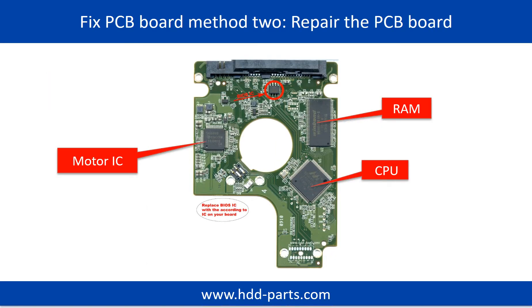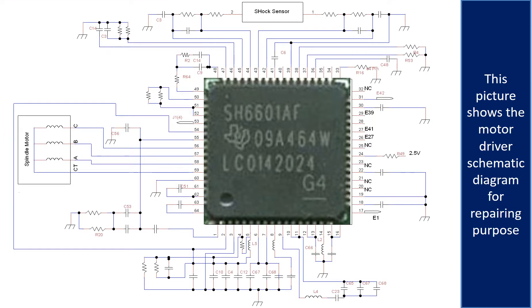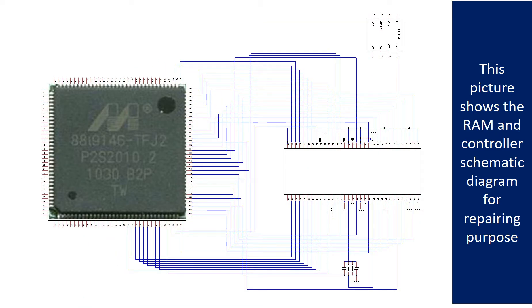PCB Board Repair Method 2. This picture shows the basic components on the PCB board and their functions. You may take this picture as a reference to fix your own PCB board. This picture also shows other components on the PCB board, the motor driver chip schematic diagram, and the RAM and controller schematic diagram, all for repairing purposes.